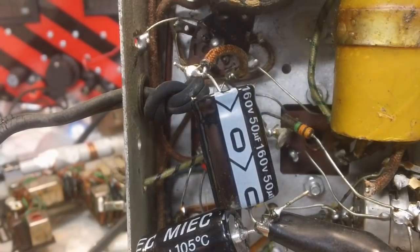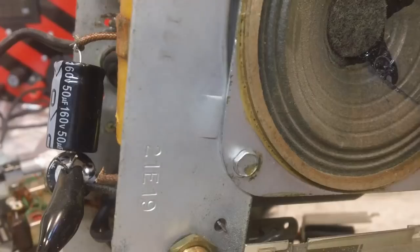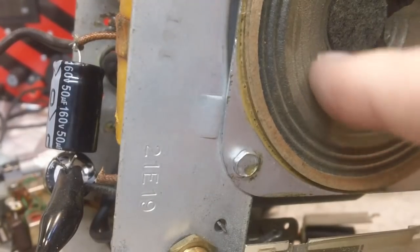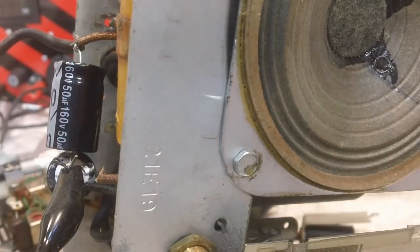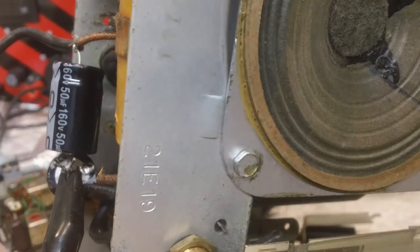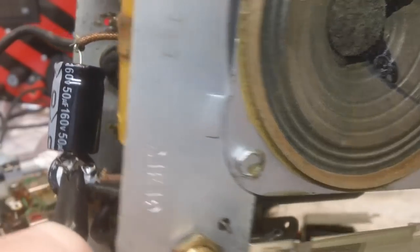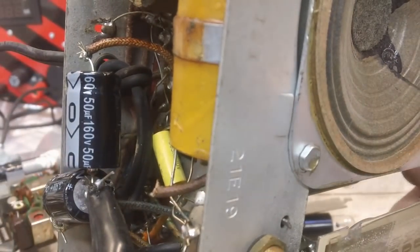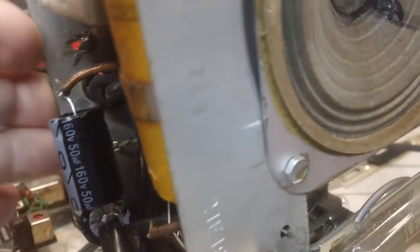Let's take a look at the front of it and see if the speaker looks fairly decent. It does — some dust in it, but other than that it doesn't look too bad. We've already seen the works, so that's good. I don't think I'm going to fire this up right now. I'm going to try to do something with this switch first.